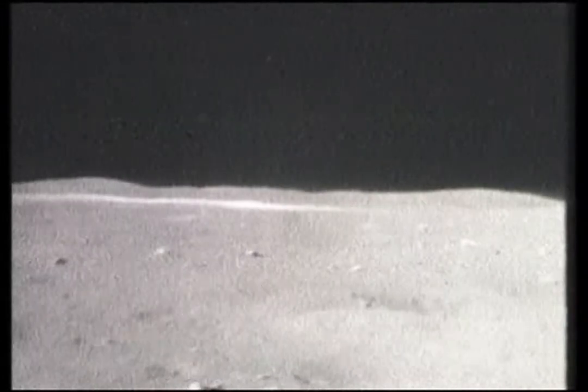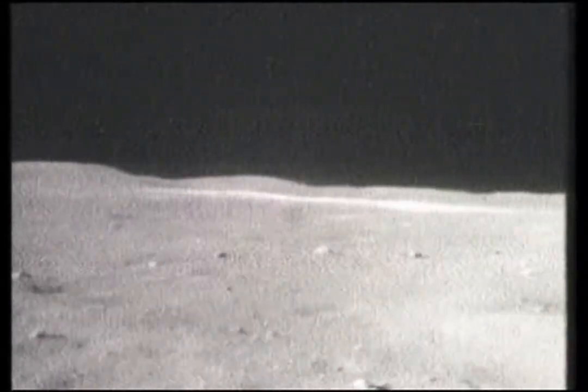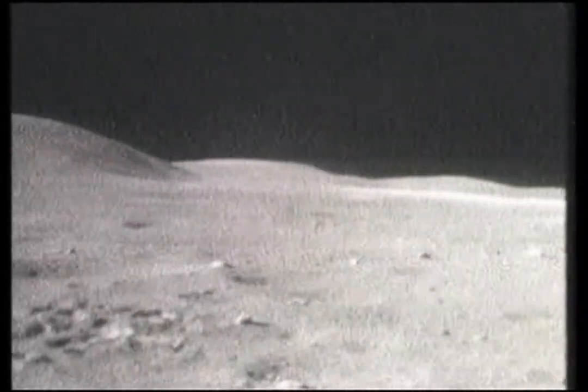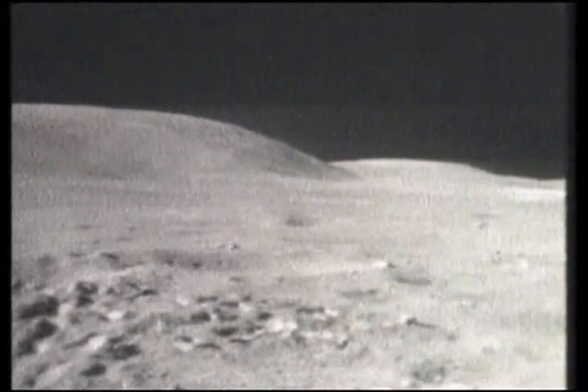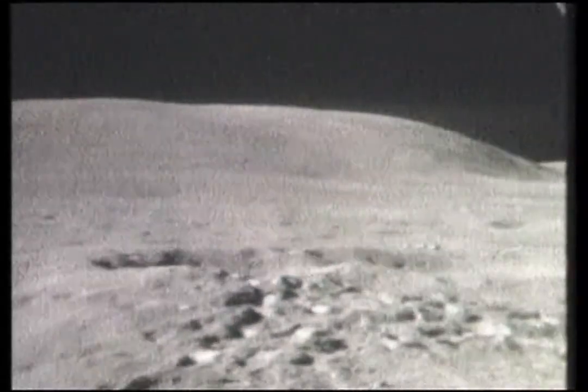We've had a bag failure already. That thing here for you — little pull tab came off. You can still use them, though. Here, hold this for me. Okay. Charlie, you got my camera? Yeah, and it's filthy.